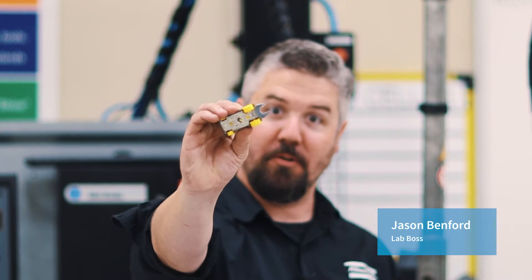Hey, I'm Jason. Today in the lab we're gonna do a torque test on a tiny toy car that's also a wrench. Is this a real tool? Can we use this to tighten things down? Does this belong in your toolbox? Let's find out.